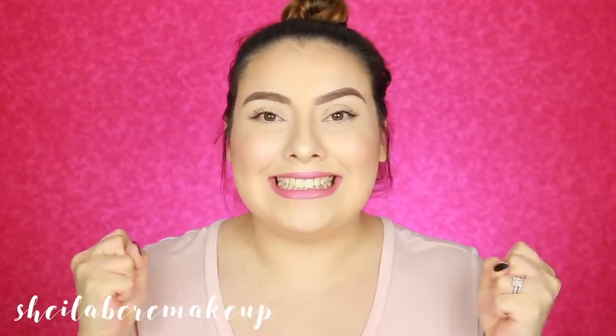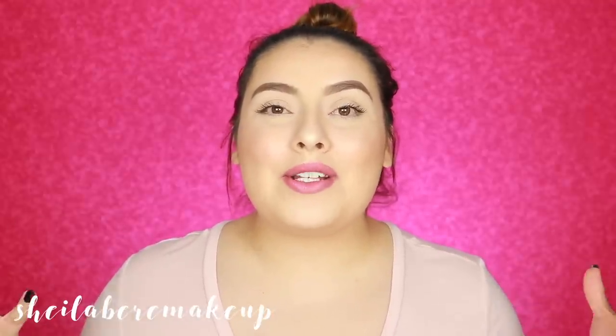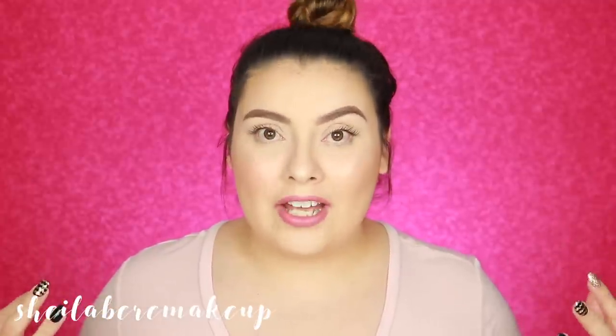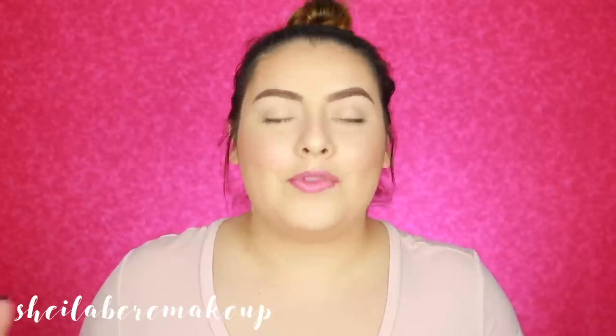Hola mis amores and welcome back to my channel. I am so excited to be bringing you this video. Today I'm going to be testing a bunch of Tarte Shape Tape dupes — not one, not two, not three, not four, but five drugstore dupes. You can thank me later.